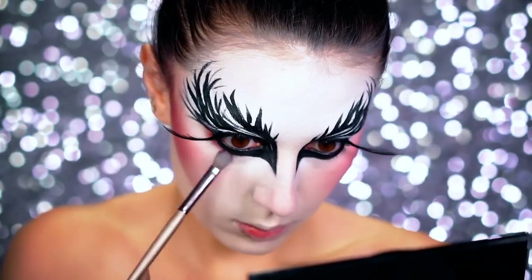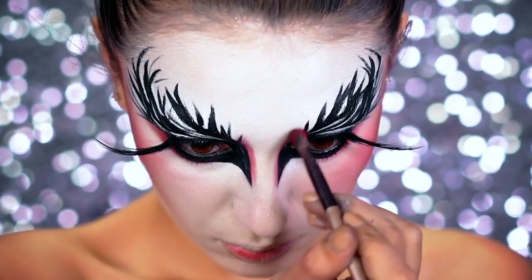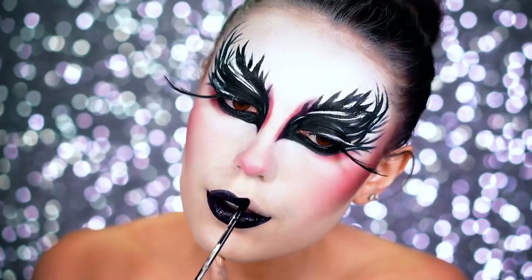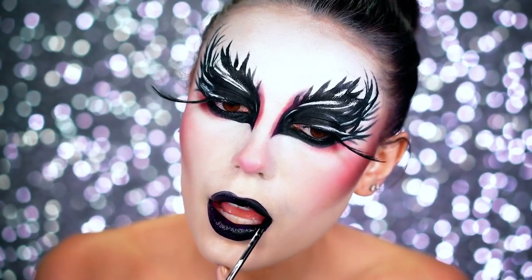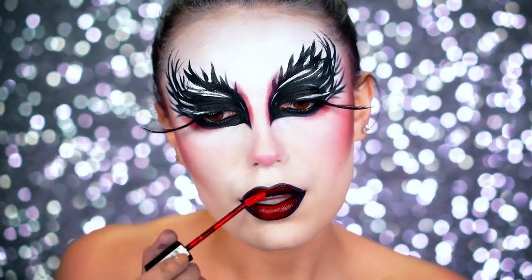Going in with the red eyeshadow we used to hollow out the face, we're going to use this to add some dimension to the look. I noticed red was used a lot in the original look so I wanted to add more to mine. Now going in with a black liquid lipstick, I'm going to fill in my lips and create an ombre lip using a red liquid lipstick in the center.